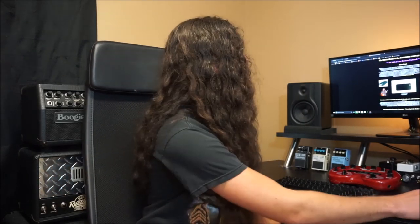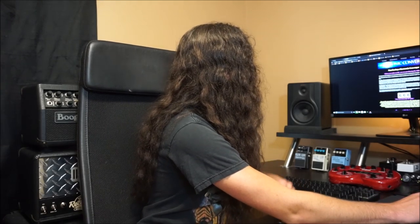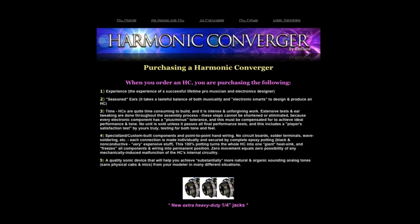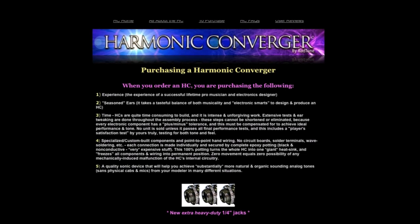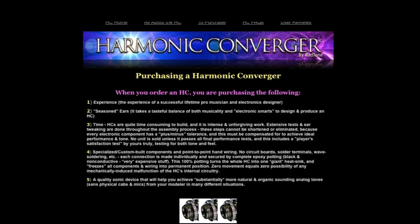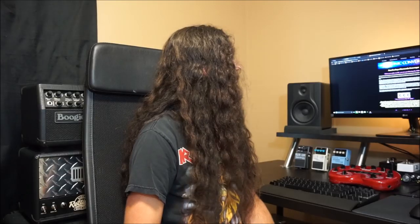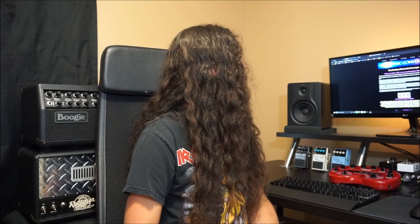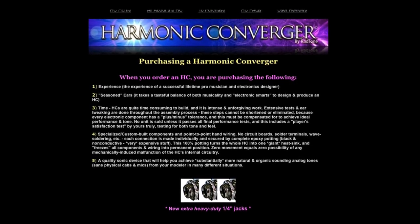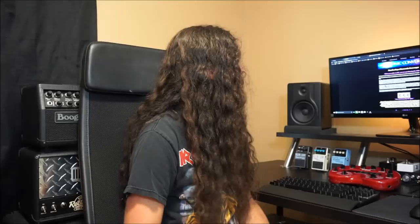So all this is sounding not bad — you're thinking, okay, get a little bit more authentic tube tone out of the amp modeler, cool. Let's see what you get with this. Number one: experience. Seasoned ears. It takes the taste of balance, both musicality and electronic smarts, to design and produce a harmonic converger. Time — HCs are quite time-consuming to build, intense and unforgiving work. Sense of tests and ear tweaking are done because there's a plus/minus tolerance on all the components. Welcome to electronics in general — it's really not something to brag about.